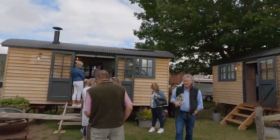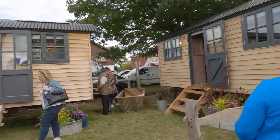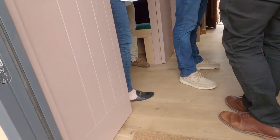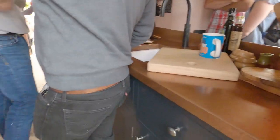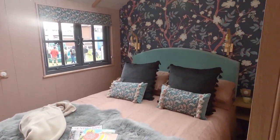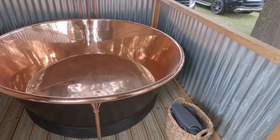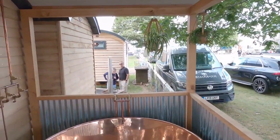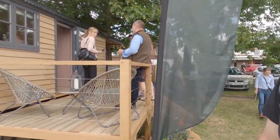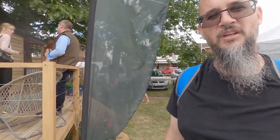We've got Blackdown Shepherd's Huts, who are quite big shepherd's hut players. There's a lot to show you. There's a Wood Vibe bath. This is like a double shepherd's hut — you've got a bathroom, shower, and kitchen. This double shepherd's hut with all that comes in at £90,000 to £100,000 — not joking.